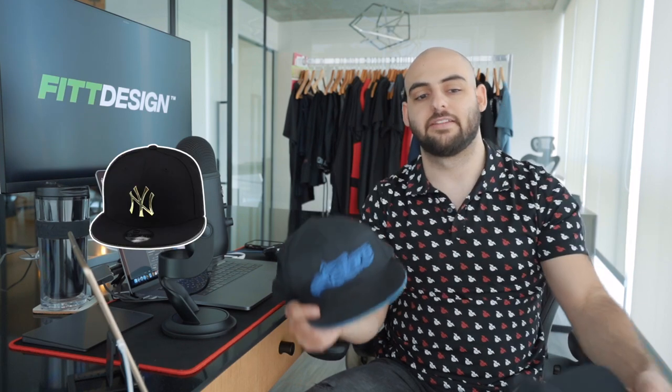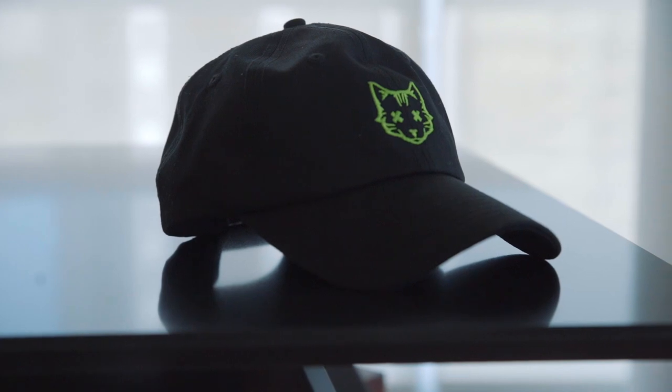Number five is the sticker. Snapbacks usually feature a sticker that authenticates the hat. Dad hats can have them sometimes, but they typically don't.